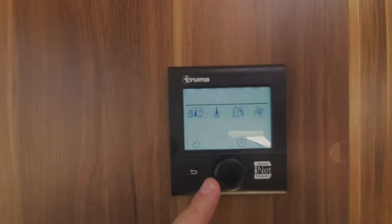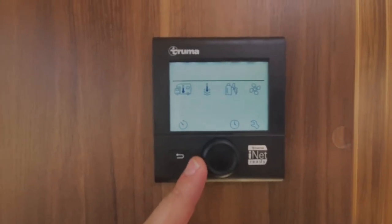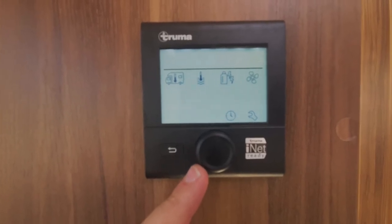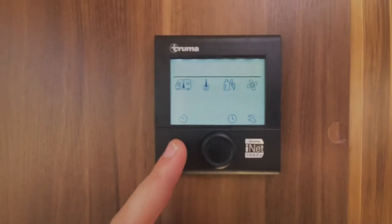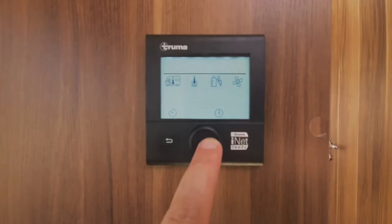So that's how you use the boiler: your first one is heating setting, water setting, how you want it heated on gas or electric, vent setting, you can set it on a timer, your clock settings and other settings. To switch it off, push that button in and keep it pressed in and that'll switch it off.